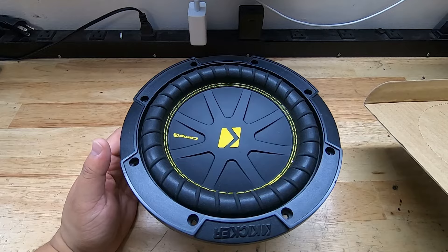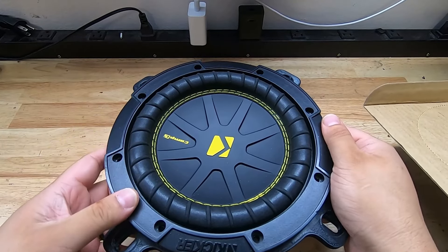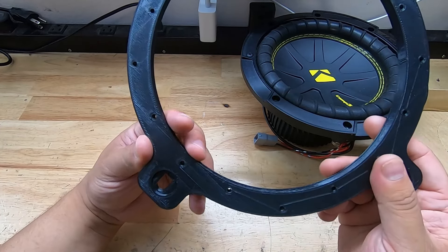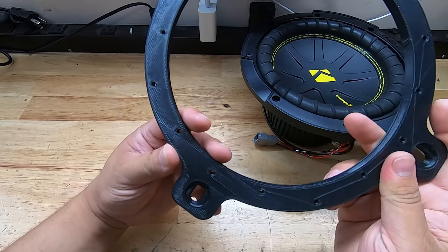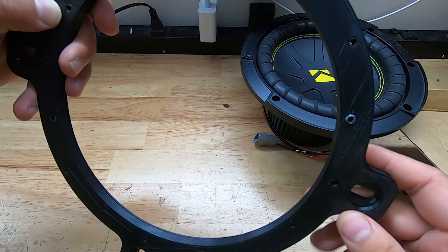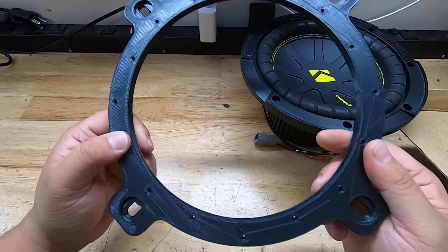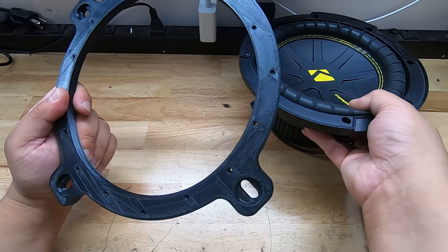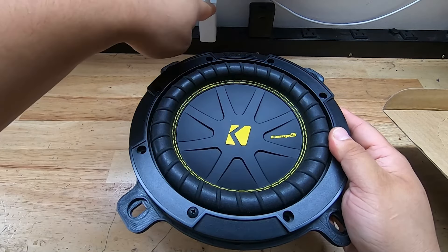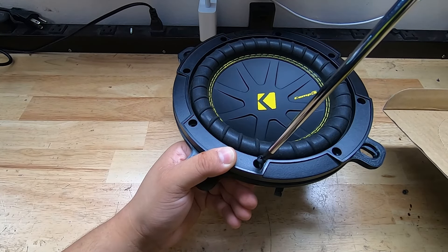Take the mounting bracket, slide it underneath the subwoofer, bring it up, and line up the screw holes. When mounting the subwoofer onto the bracket, make sure it's in the correct orientation: one side has a flat line while all the others are round, and one ear is bigger than all the other ears. This is how it installs in the car. For the easiest install, make sure the Kicker logo is straight and facing away from you — in that orientation the screw holes and screws will line up no problem.